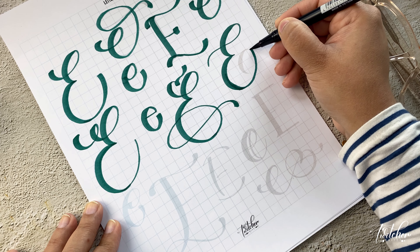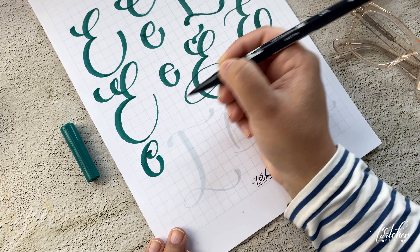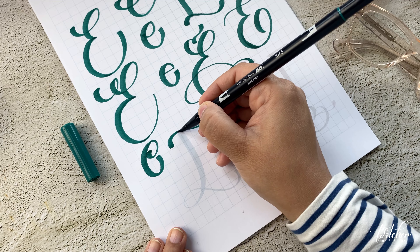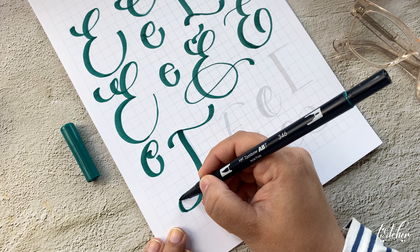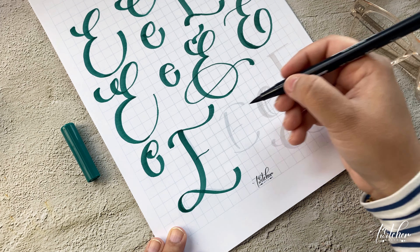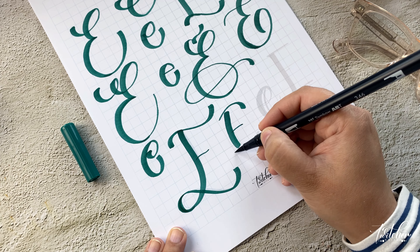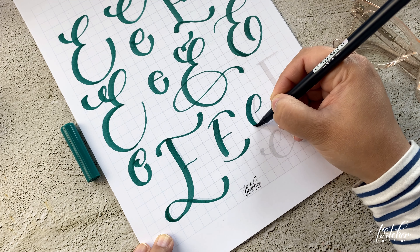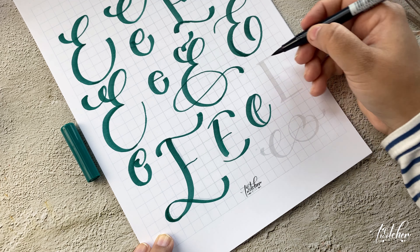I also wanted to mention that some of you asked which pens work best with these worksheets apart from the Tombow dual brush pen. I have a few recommendations: firstly, the Caran d'Ache markers — I love using their pigment markers. You can also use Winsor & Newton brush markers, Zig Brushables, or Ecoline brush pens. Those are some of the pens I have and like to use, just to give you some options.